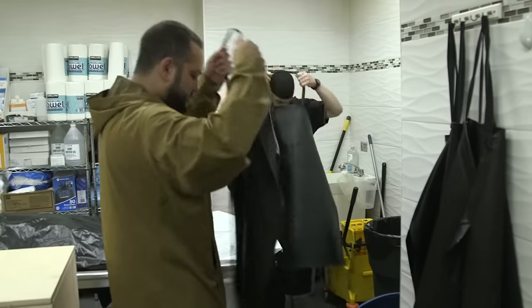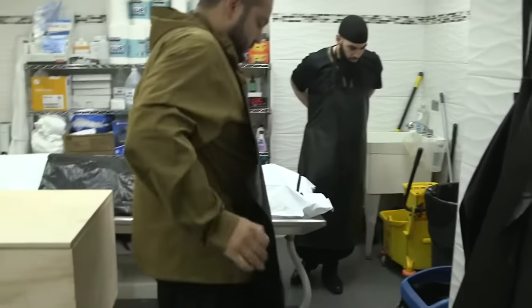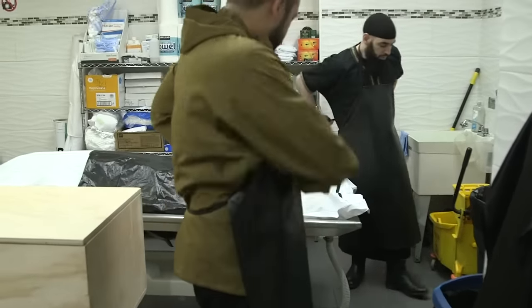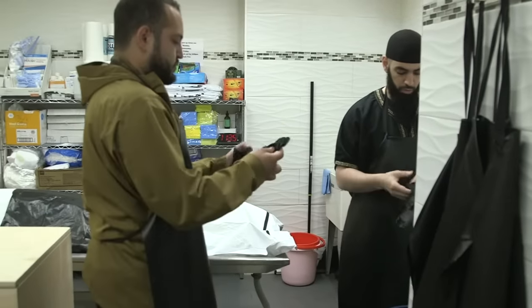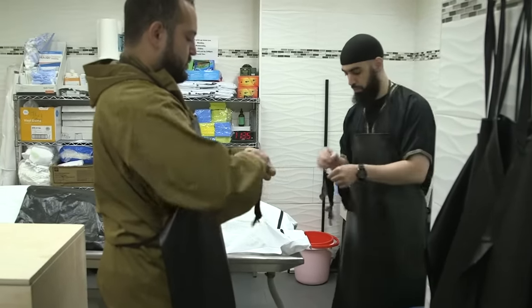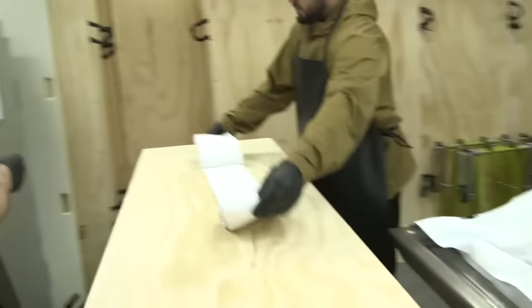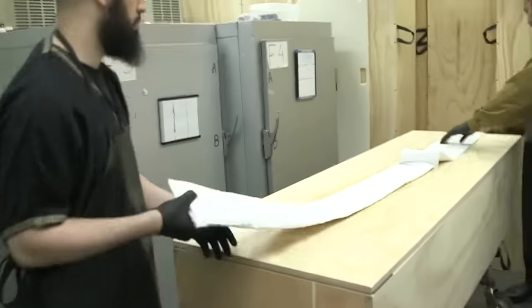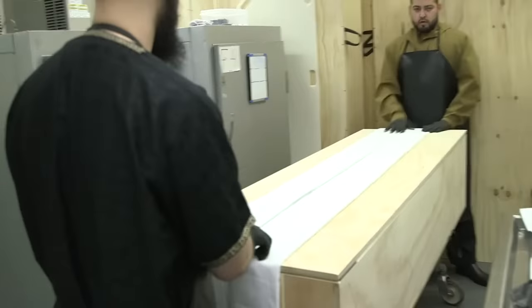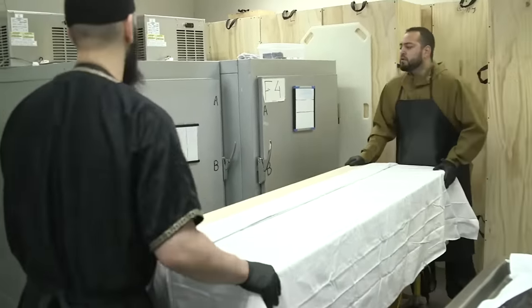Bismillah. First, of course, is to gear up — aprons, gloves, and at the time of corona, face masks and face shields. It's important to gear up before every washing and shrouding, no matter what the janazah is. Before doing the janazah, you can have the kafan prepared: three shrouds for the brother and five shrouds for the sisters.